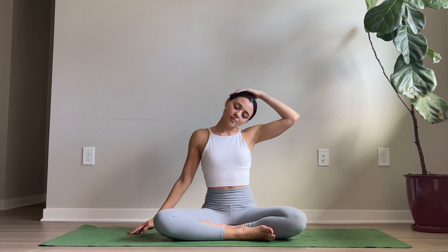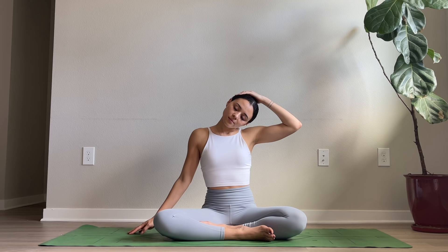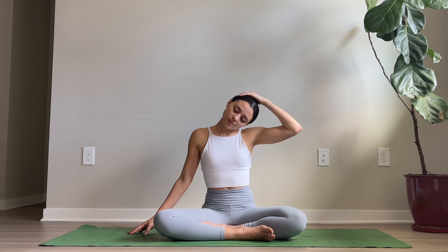Drop the right ear to your right shoulder. Pause here, or again, maybe lift that right hand up, placing it just above the left ear. Breathe down the left side of the neck, the shoulder, the arm. Draw your chin down towards your chest, maybe placing your right hand to the back of your head for support.